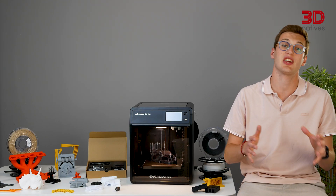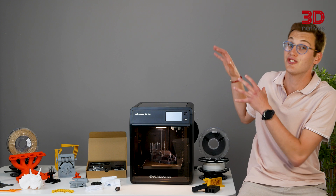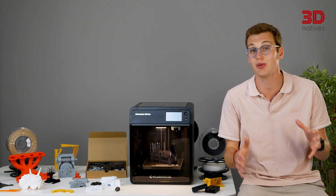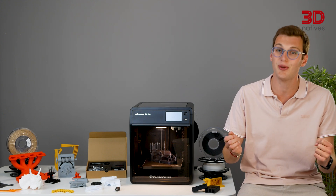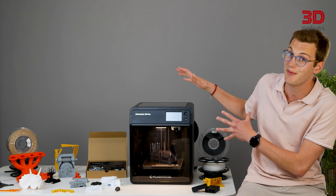FlashForge is a historic player in the additive manufacturing landscape. First specialized in consumer 3D printers and later expanding to professional solutions, the Chinese company has been around for 13 years now. Over the last few weeks, we had the chance to lay our hands on this sub-600 euro FDM 3D printer and put it through its paces. Without any further ado, let's get right into our review of the FlashForge Adventurer 5M Pro.